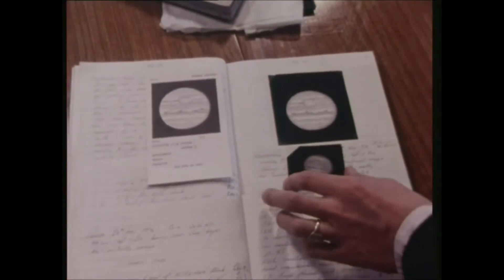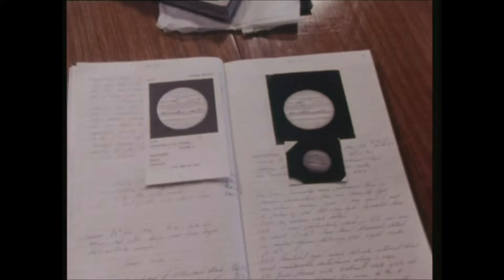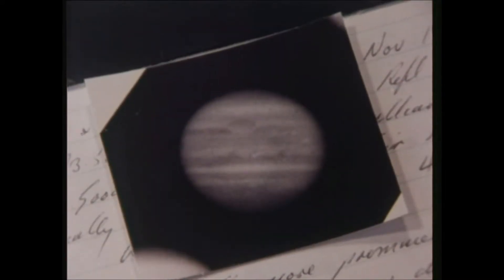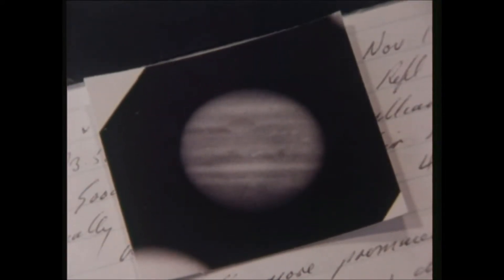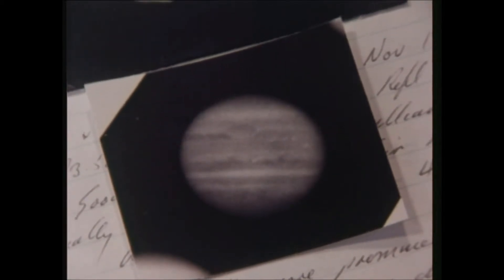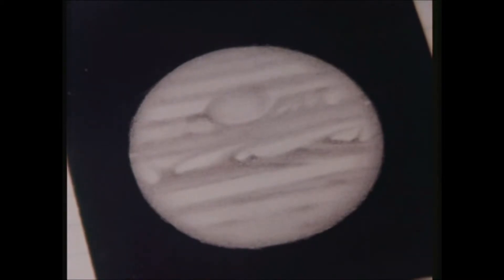Well, there's plenty of detail shown. Yes, and it's always nice to get confirmation of that detail. This is a photograph by Horace Dahl, and the detail shown on that bears a great resemblance to the detail on the drawing. It compares very favourably. The only difference being, of course, that the centre of the planet rotates rather more quickly than the edges, and you can see the difference in the drift on those central markings when you compare it with the markings as seen on the drawing.